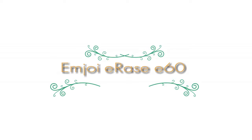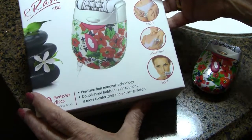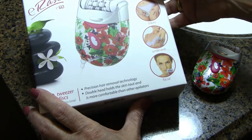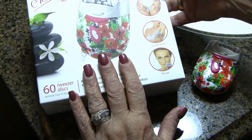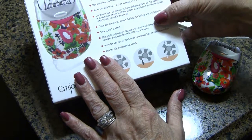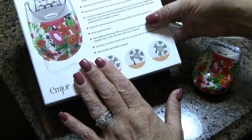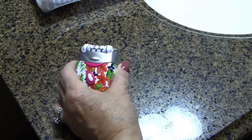Hi folks, Carol Ann here from SassyTownHouseLiving.com and today I wanted to quickly show you this awesome new product that I discovered. It's called the MJOY Erase E60 and it's an epilation system for hair removal. I tried it about two times already on my face and on my legs and I'm absolutely thrilled with the results. So let me just quickly show you what this is all about.